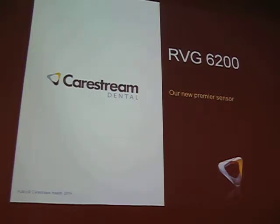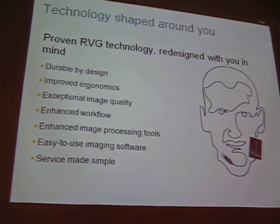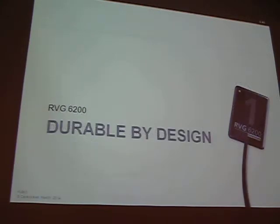We just launched our 8th generation of sensor. There are at least a handful of doctors here who have our older generation sensors — those are still supported and still work with the software. For example, if a doctor had a 6100 and needed to add a sensor, the old 6100 would still work with the new 6200. Key highlights: very durable, improved ergonomics, exceptional image quality, enhanced workflow and image processing, easy-to-use imaging software, and simplified service.